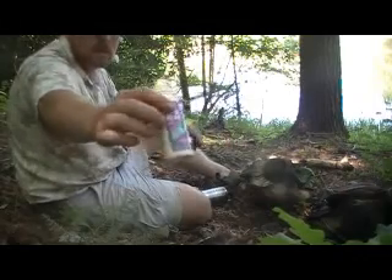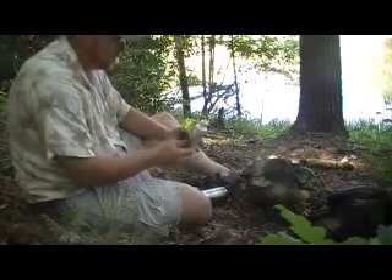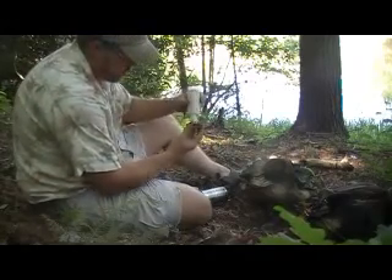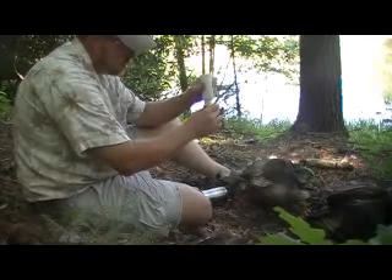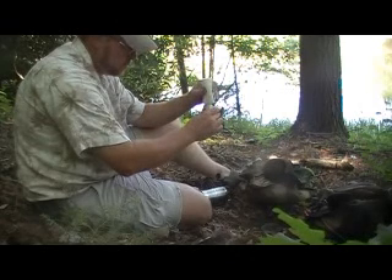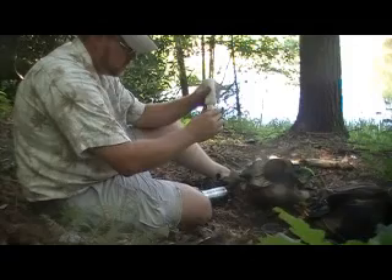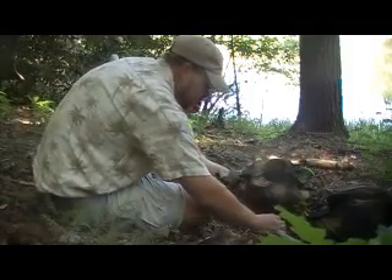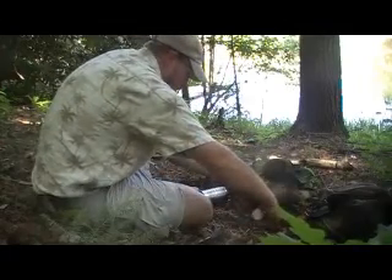It's a contact lens cleaner bottle soaker. This one I just fill it up until it's full — that's usually about an ounce and a half.